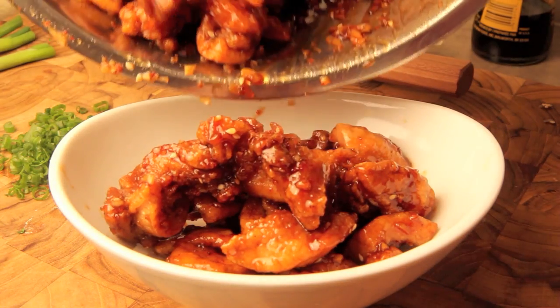YouTube subscriber Kratz808 was very homesick for Hawaii, so what we're gonna do is take our chicken karaage one step further — we're gonna make a Hawaiian style garlic chicken that you'd get at a place like Fat Boys. So what are we waiting for? Let's get to work.